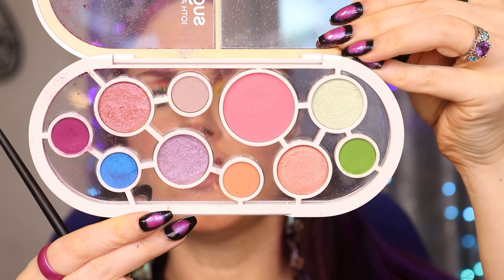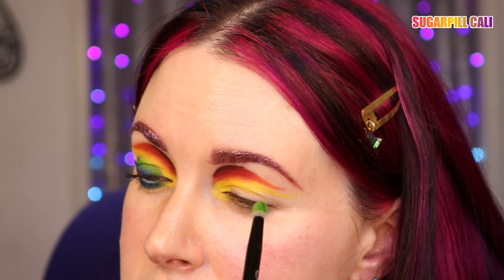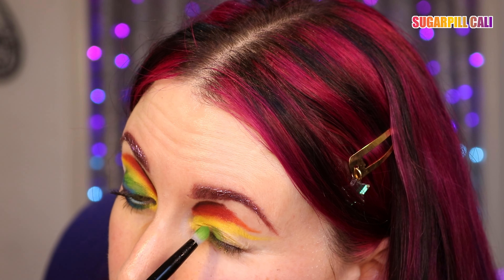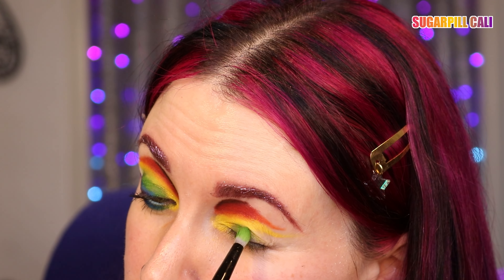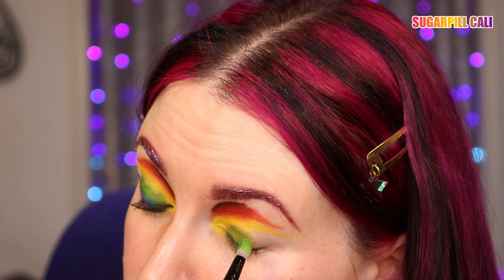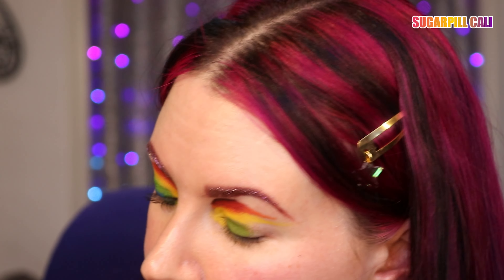I'm going to use the Sugarpill Anniversary Palette and take the green color, Cali, and I'm using the Lethal Cosmetics pencil brush. I'm putting this color on my lid, leaving a little bit off the end, because I'm going to blend a blue there.